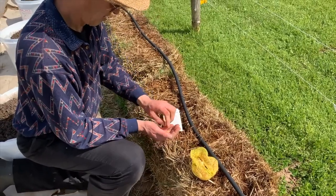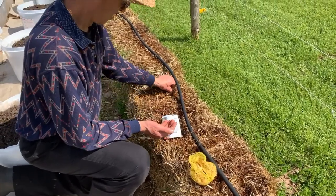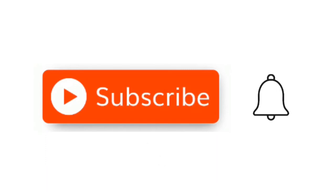Don't forget to subscribe, hit the notification bell, like and comment on this video. And I'll see you in the next one!